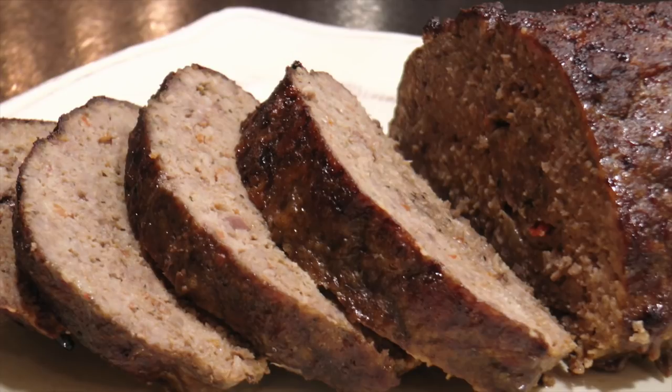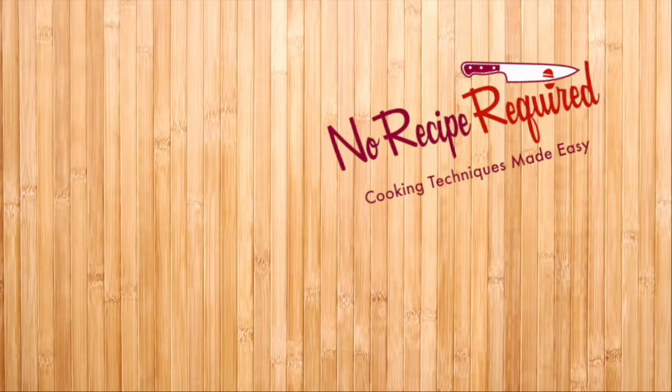Bacon in the meatloaf — one of my favorites. This was great. Even my family loved it and they sometimes don't even notice the bacon, but it was hidden and they loved it. Go ahead and give it a try. Don't forget to subscribe to the channel, check out these other links, and let me know how it went in the comments. I'll see you next time on No Recipe Required.